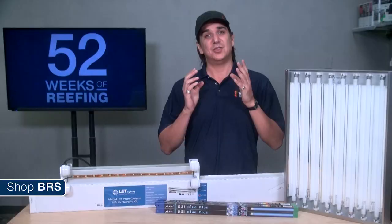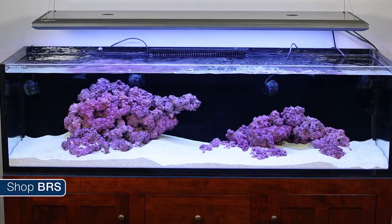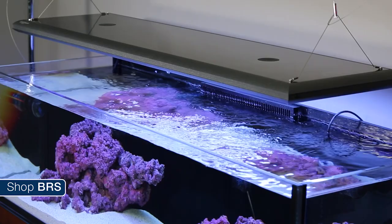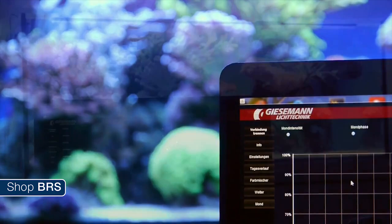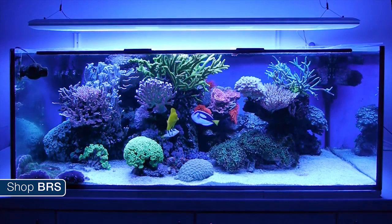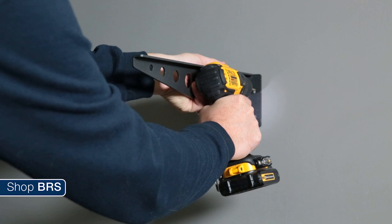The most common T5 install is a fixture suspended over the tank. The Giesemann Matrix 2 is easily the most attractive fixture I've come across with its powder-coated iridium glossy black finish. A 5-foot 8-bulb fixture looks great on the 6-foot BRS 160. The Matrix 2 comes with a splash guard and active cooling with two fans on top. The dimmable version connects to PC and Android devices via Bluetooth with hundreds of set points and the ability to control each pair of bulbs individually for between 2 and 4 channels. Mounting options include a leg option, hanging option for the ceiling, and mounting arms for the wall.